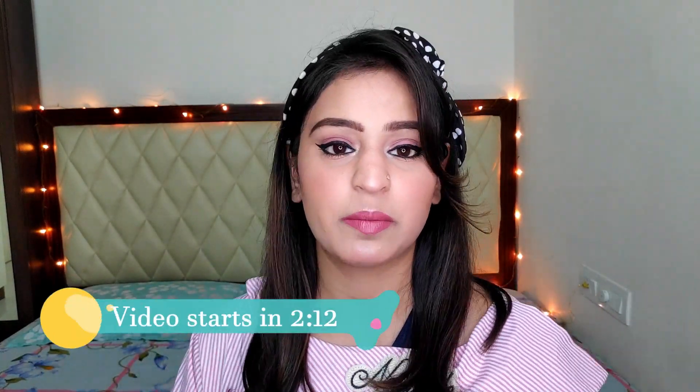Hey lovely people, welcome back to my channel. If you are new here, my name is Naditi and I really hope you guys are doing absolutely fantastic. First, talking about this look — I just finished filming a tutorial for my IGTV which was on a retro look. So comment fast and let me know how you feel about this look.